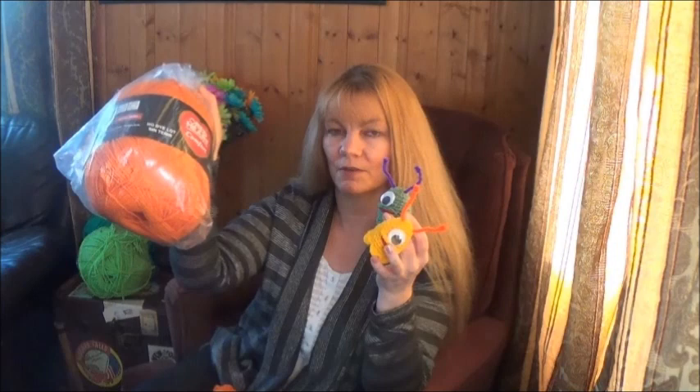I am using Red Heart Comfort yarn - I buy these great big balls because I make a lot of amigurumi. You can use any yarn you choose, just make sure you use the right hook size for the yarn you're using. I hope you have fun, and if you do make yourself a little alien slug, please post pictures on my Facebook page, AmigurumiFreely. I'd love to see them!